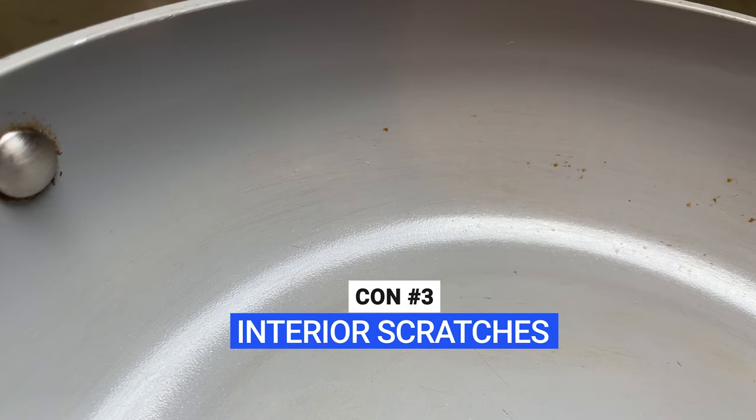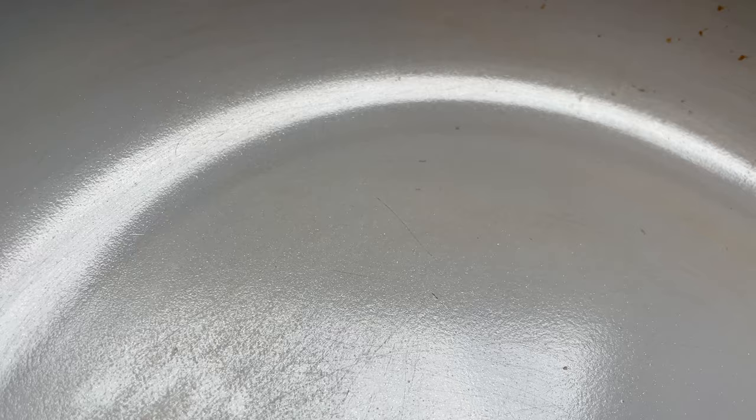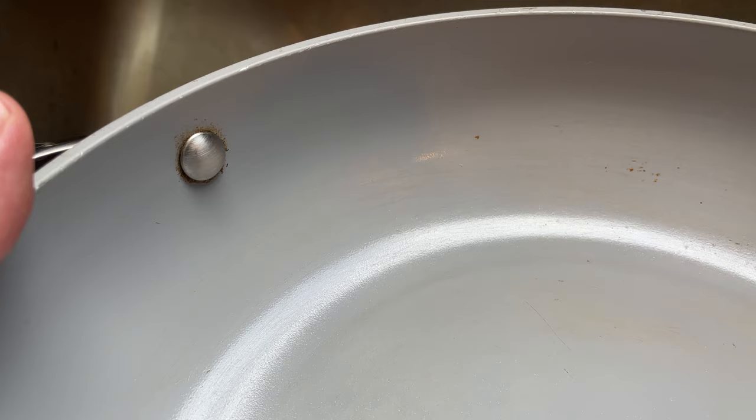On a similar note, the interior also gets scratched and damaged relatively easily. You need to be really careful when cooking and cleaning — avoid overheating, cooking with metal utensils, and cleaning in the dishwasher. There's a reason why you'll never see this type of cookware in a commercial kitchen: it's not the most durable.